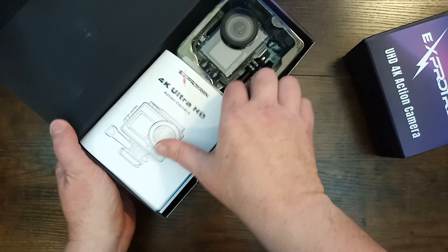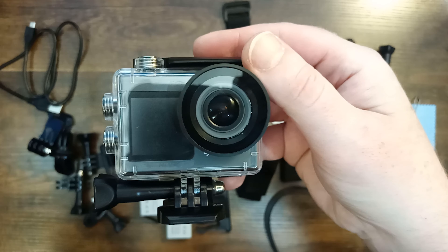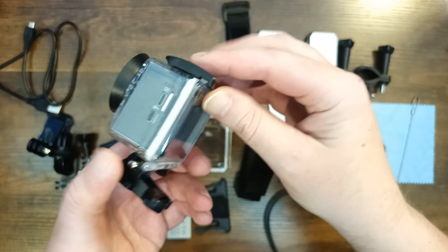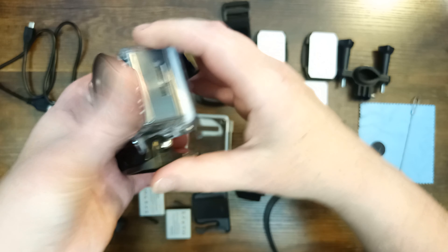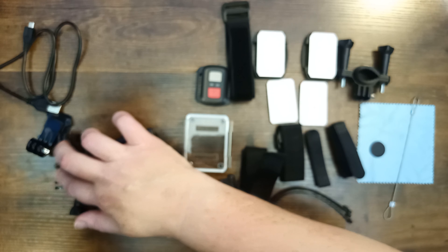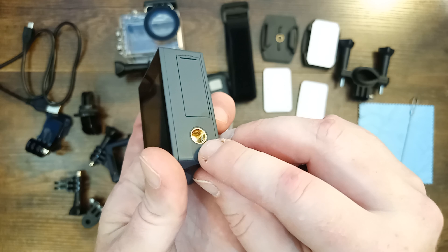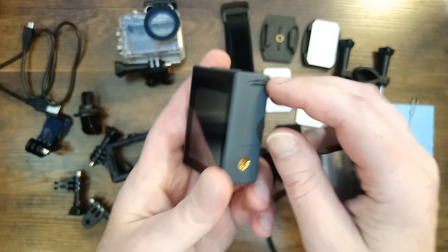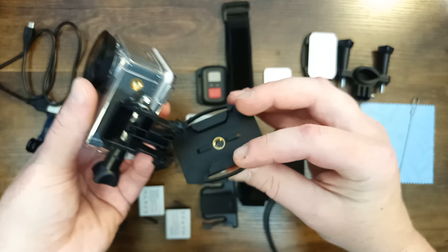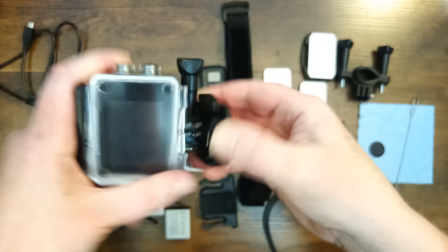Let's take a look at everything that comes in the box. It comes already mounted inside of its waterproof case. While the camera is inside this case, it is waterproof up to 40 meters or 131 feet underwater, making it a great choice for scuba divers. This thing comes with a ton of extra accessories. You get everything that you need to mount the camera to a bike, to a helmet, to a skateboard, your car dashboard, a tripod, and more. The camera itself even has a quarter-inch thread on the bottom, so you can mount it directly on a tripod with no additional accessories — something a lot of other action cameras don't have. You get two flat-bottom mounts with double-sided sticky tape, and they even give you two extra sticky tapes.